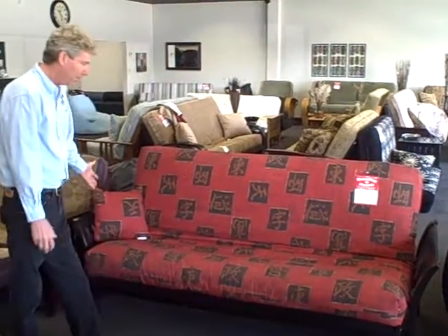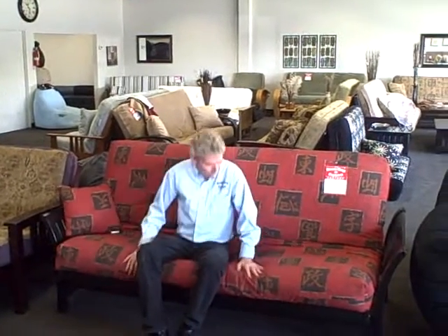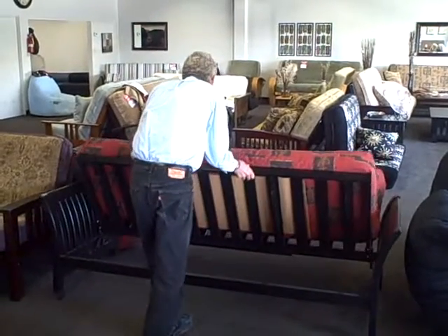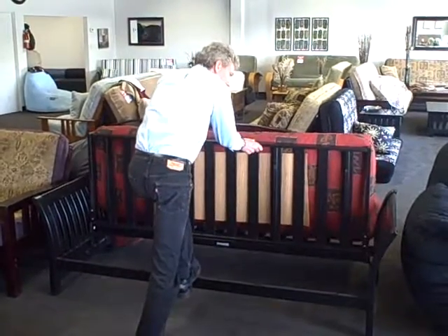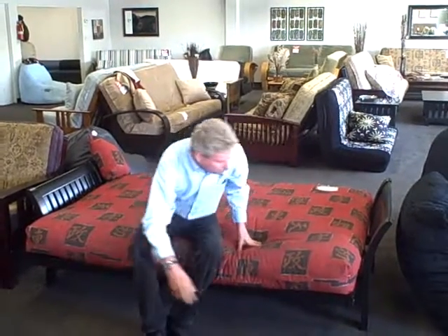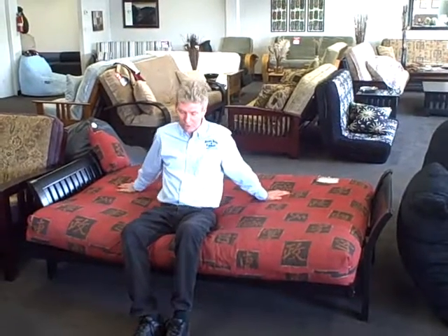This is a futon. It sits like a comfortable couch, and then it folds out to a comfortable bed, just like this. Notice that the same mattress that we sit on like a couch is the mattress that we lay on like a bed. So it's much more comfortable than a traditional sleeper sofa.